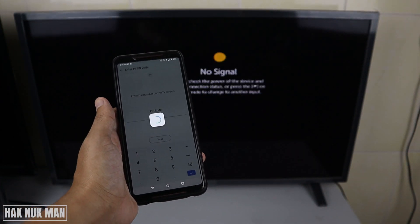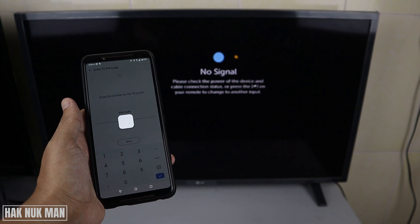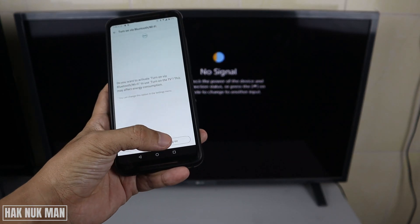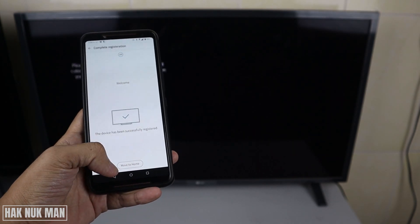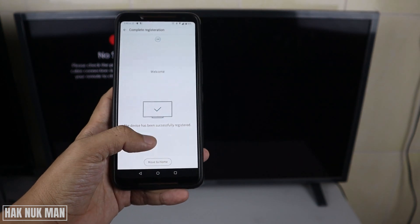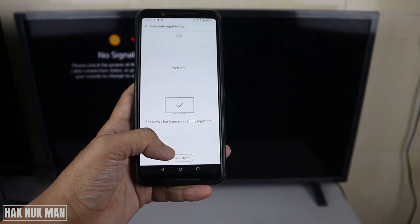After you complete the code, just press next, and now you are connecting to the TV. Then just press agree. And now it's a success — the device is registered.